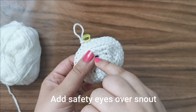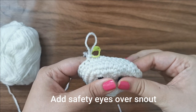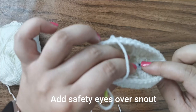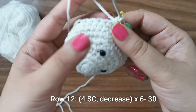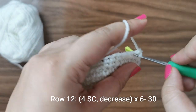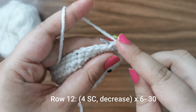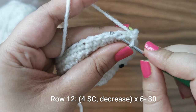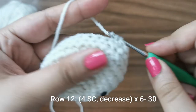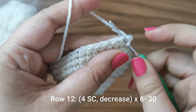Go into any of the increased stitches — you can see the increased stitches have a little more gap — and attach one of the eyes. Now count about four stitches: one, two, three, four, and into the stitch on the other side place the other safety eye. You can just put the backing at the back and attach it.